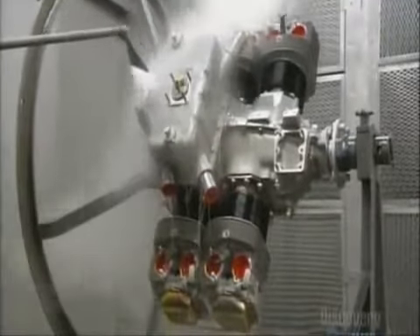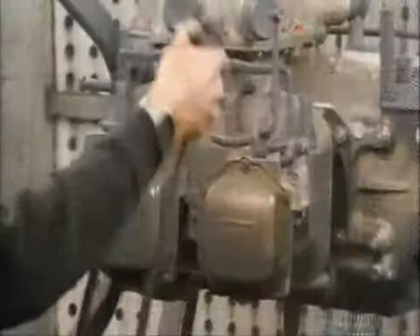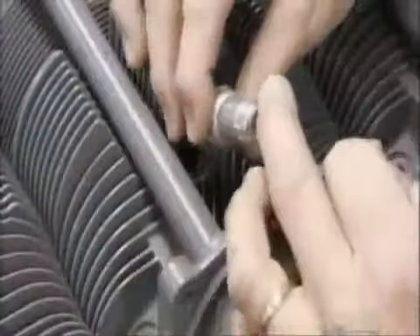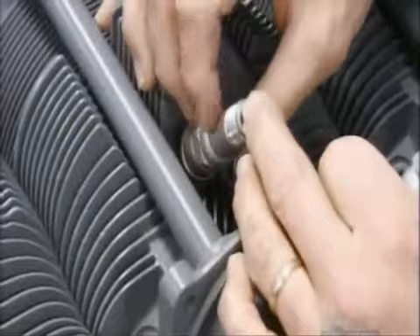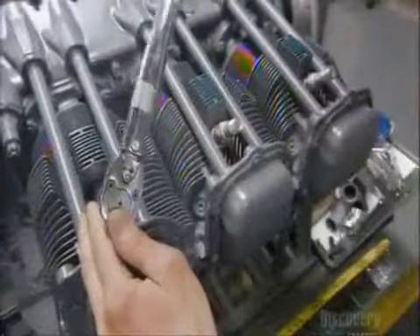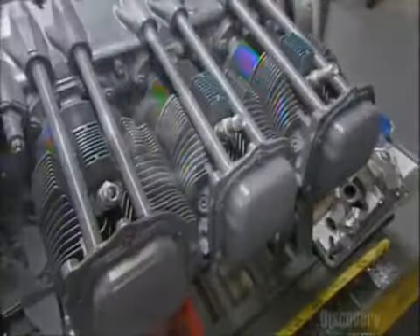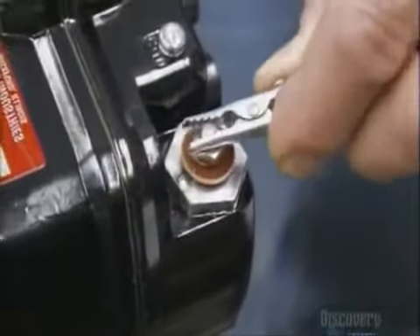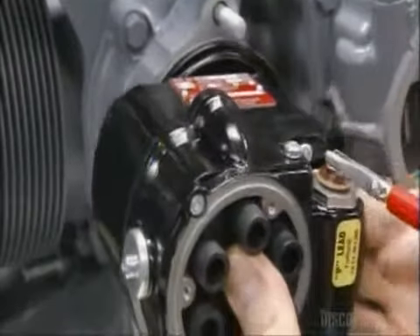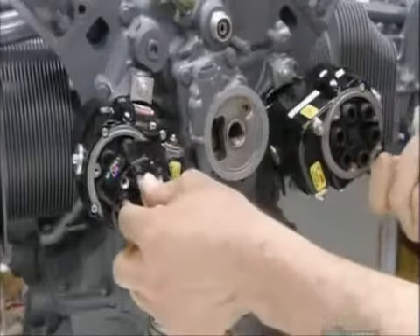He steam cleans the engine, then paints it with rust-proofing enamel paint. Next come the spark plugs — one on the top and one on the bottom of each cylinder. He grounds and then installs two magnetos. These devices generate the electricity for the spark plugs, which ignite the fuel in the cylinder.